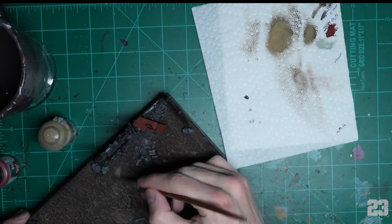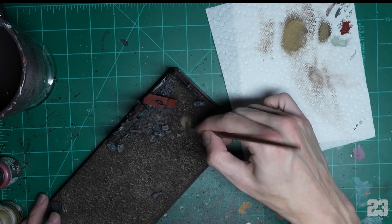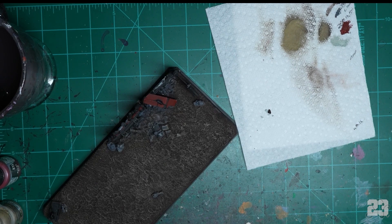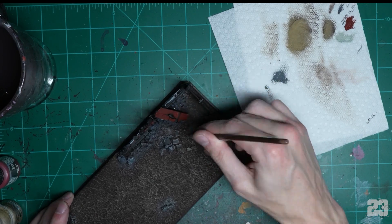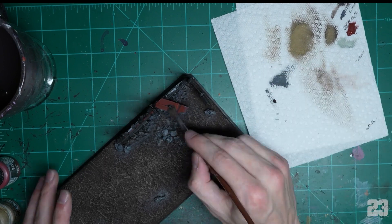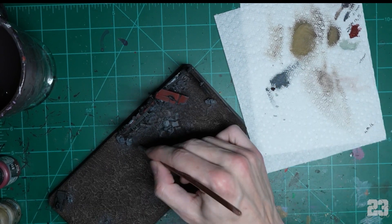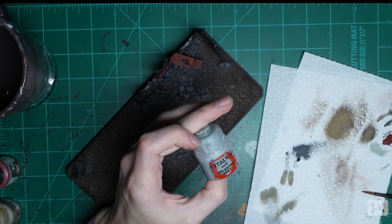Go around and blend it in on top of everything — if you hit rocks it doesn't matter, if you hit the building it doesn't matter, dirt goes everywhere. Then go in with standard Mechanicus Grey and do all the rocks, tiles, and debris. Try to go around the rocks a little bit — rocks are seldom just flopped perfectly in the middle of dirt, they're usually surrounded by smaller rocks and gravel.